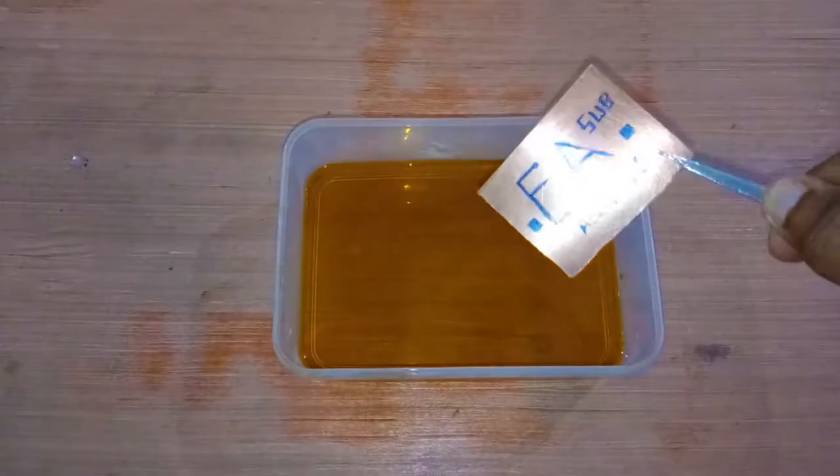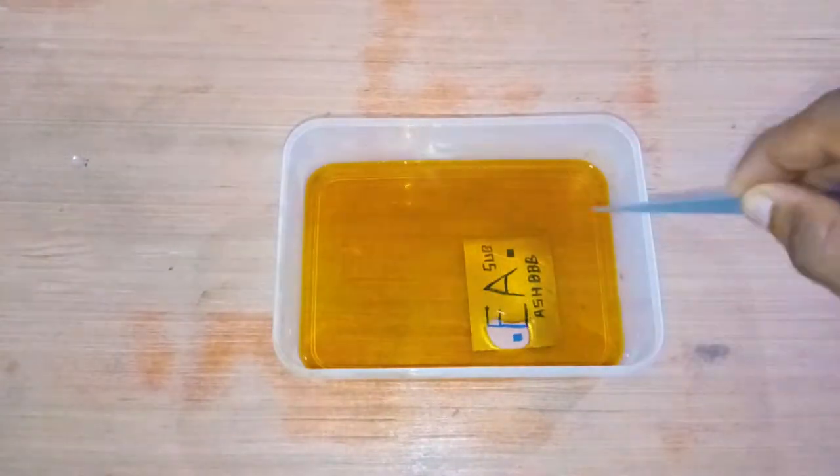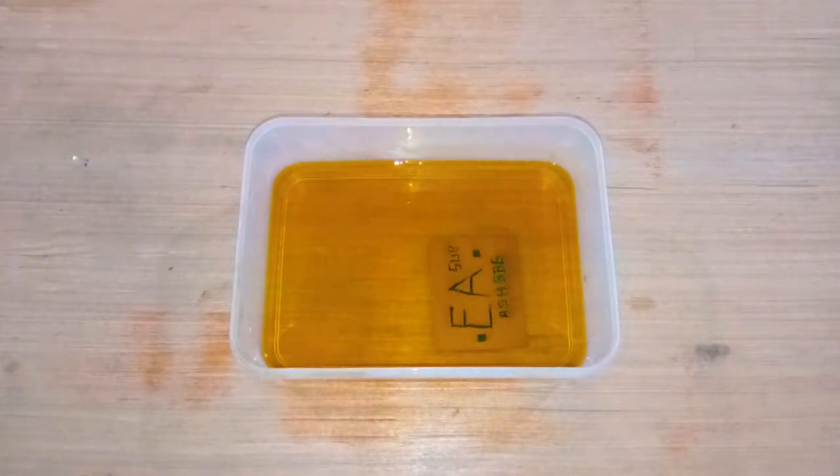Then just place the copper board inside the solution. After a couple of minutes — somewhere between 20 and 30 minutes — the copper will be dissolved in the solution, except for the portions we drew on.